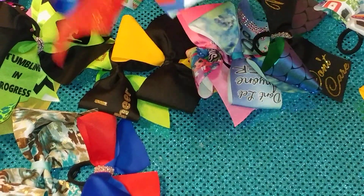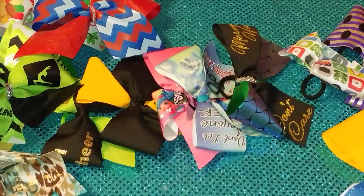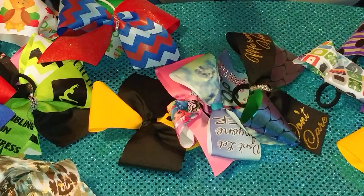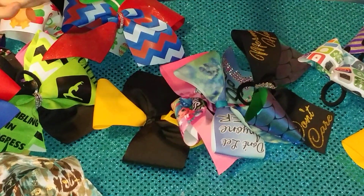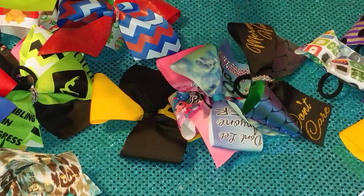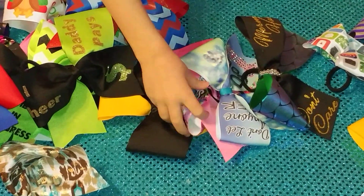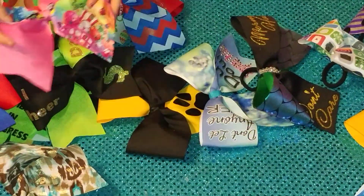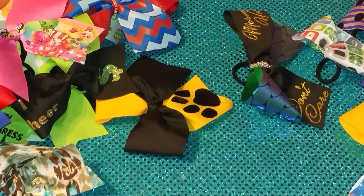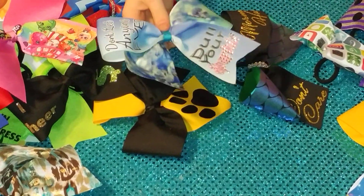These are our Spartan bows. This is our black and green one — it says I cheer daddy pay. And this one is our Shopkin bow. This one says don't let anyone ever dull your sparkle.